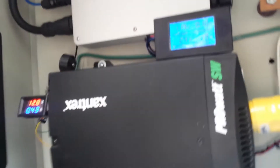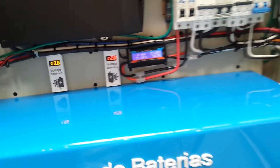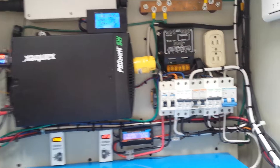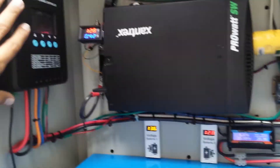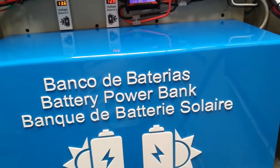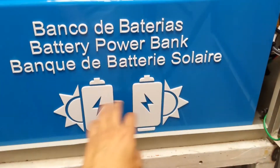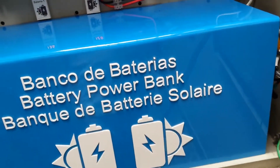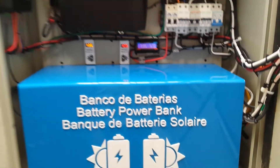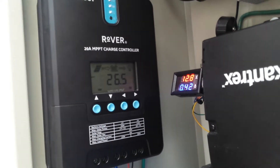I also added two voltmeters to my system, because the entire system works at 24 volts. It charges these batteries — there are two batteries — and the batteries are connected in series to produce 24 volts. That is connected to this charge controller.